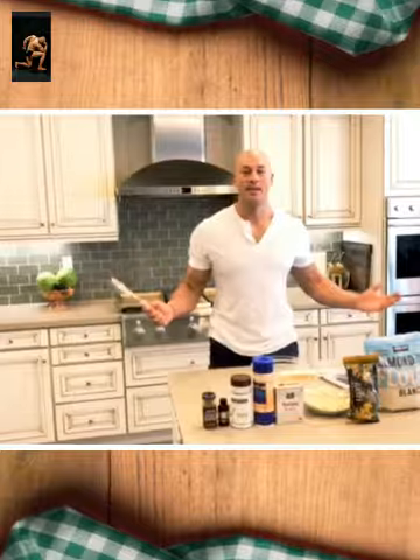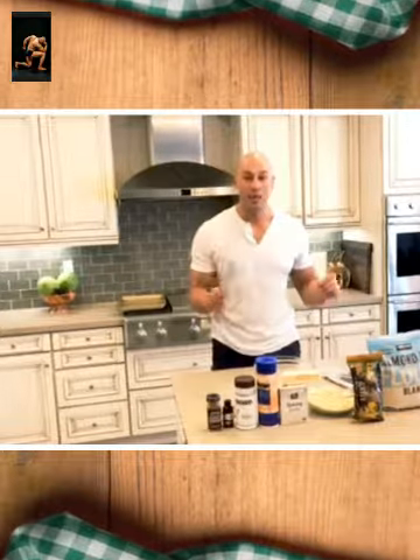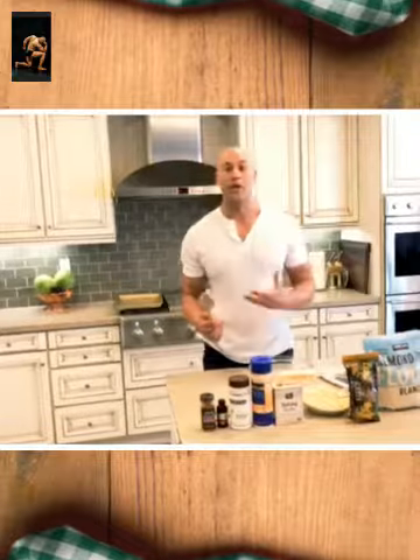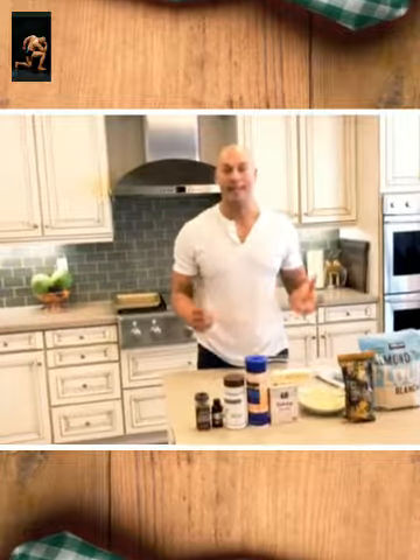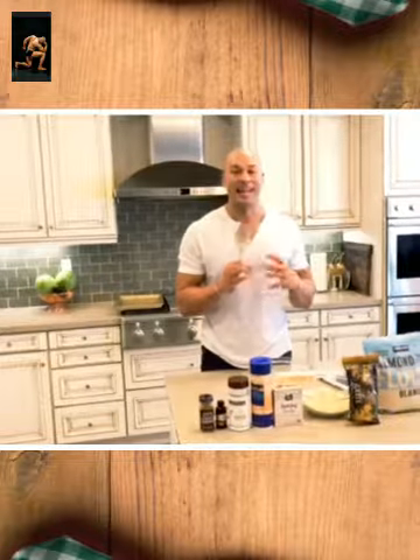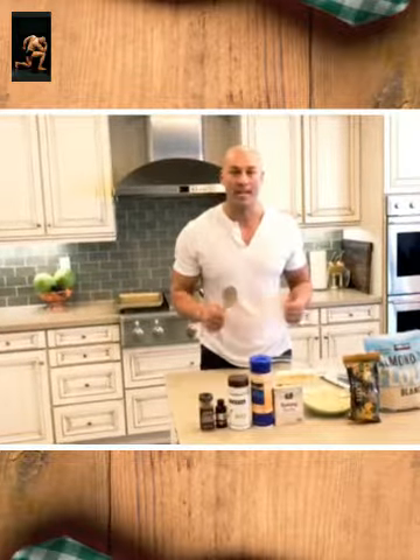Hey guys, it's Body Chef Chris. Today we're going to make a keto chocolate chip cookie. One of the coolest things about a ketogenic or high-fat meal plan is I get to bake a lot. I like sweets and treats and this just makes my life a lot easier while getting healthier. So let's dive in.